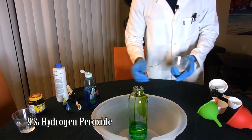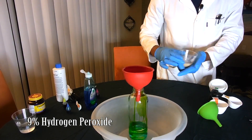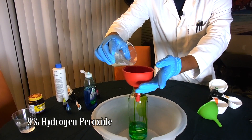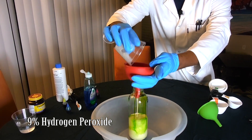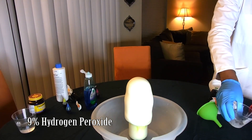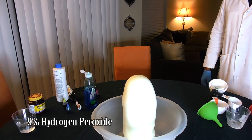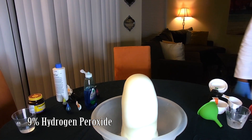One thing I learned by doing this reaction several times: if the container is level and flat, at these peroxide concentrations the reaction will look more like an elephant ice cream cone or snow cone than elephant toothpaste. But if you tilt the reaction vessel just slightly, the reaction will exit the container and look like toothpaste being squeezed out of a bottle.